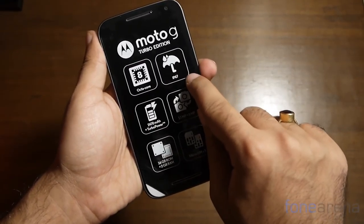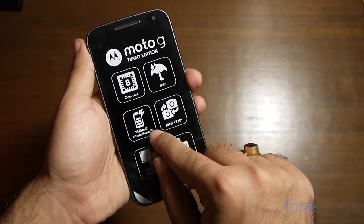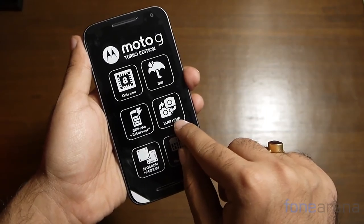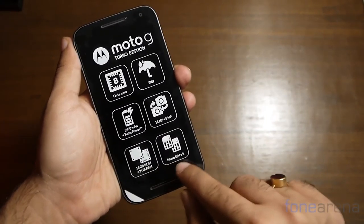In order, the phone has an octa-core chipset, is IP67 rated for water protection, has a 2470mAh battery with turbocharging, a 13 plus 5 megapixel camera, 16GB storage, and two micro SIM card slots.